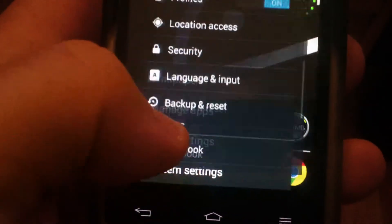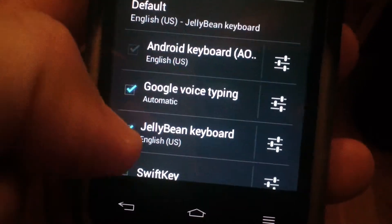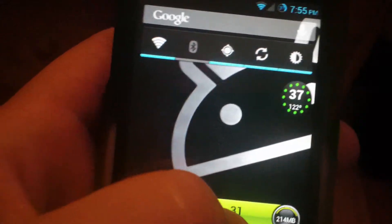I'm going to check something because I think I just unchecked something that should be checked. Yeah, I did. Alright, now we'll go back out of there.